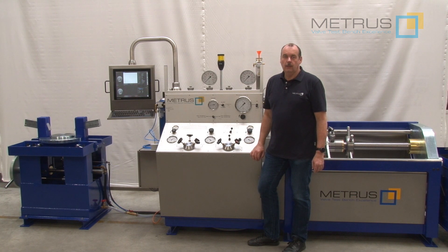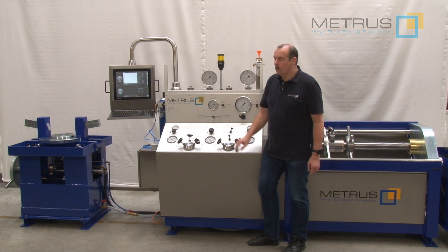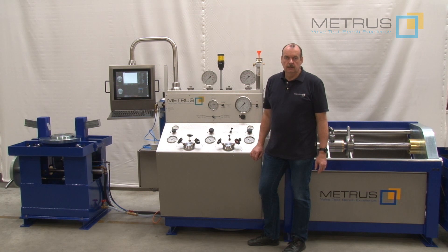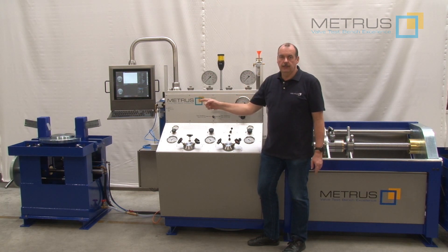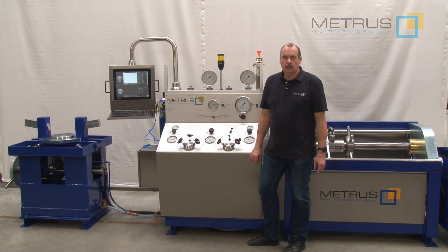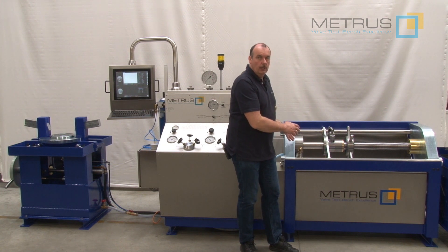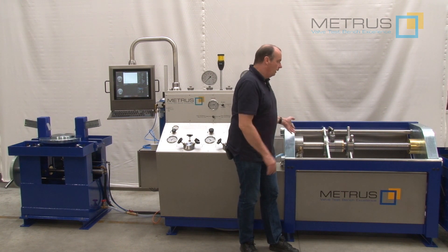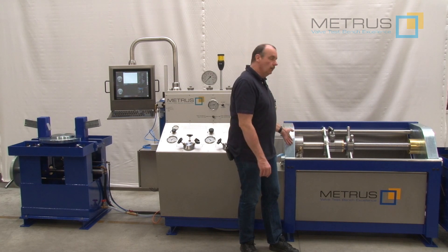Today I would like to introduce you our newest development: the CSV5200 in combination with our SV2400. This means you are able to test on a vertical clamping of the SV2400 safety relief valves with diameter going up to 16 inch or DIN 400, and on a horizontal clamping of the CSV5200 you are able to test shutoff valves or control valves with a diameter going up to 8 inch or DIN 200.